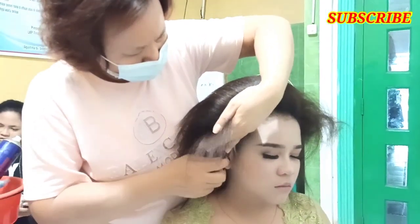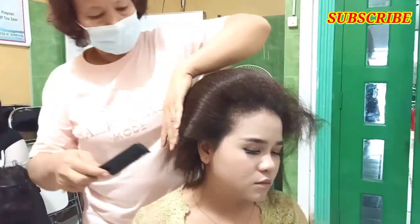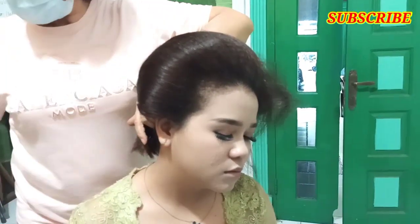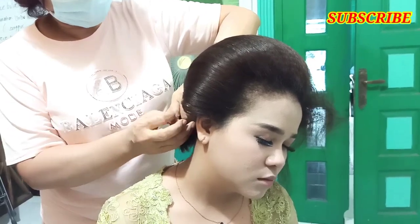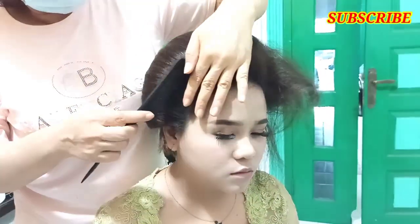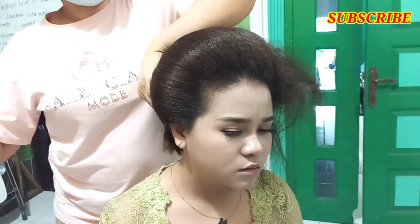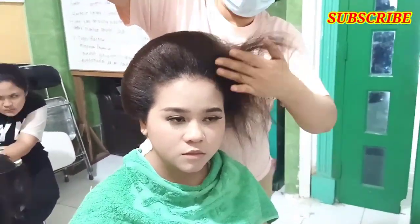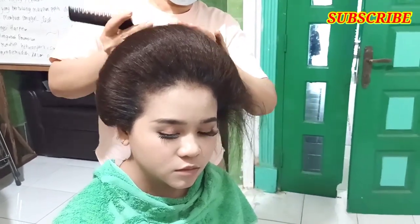Sanggul Sunda Putri tidak ada sunggar. Itu bedanya sanggul Sunda sama sanggul Solo ataupun Jawa. Kalau sanggul Jawa, sunggarnya harus ada. Tapi kalau sanggul Sunda Putri, seperti ini — dia tidak pakai sunggar.